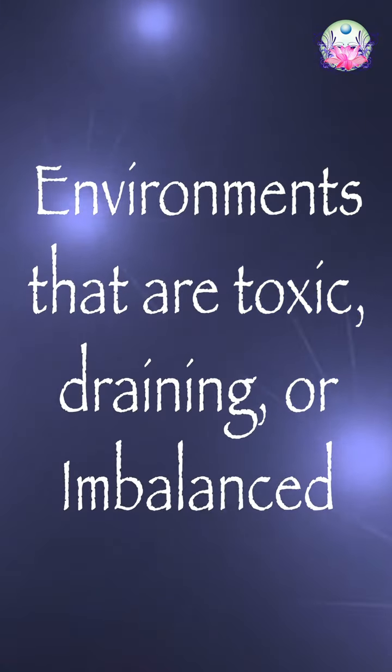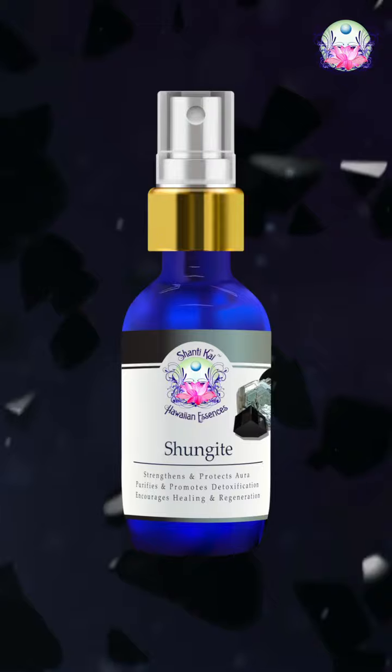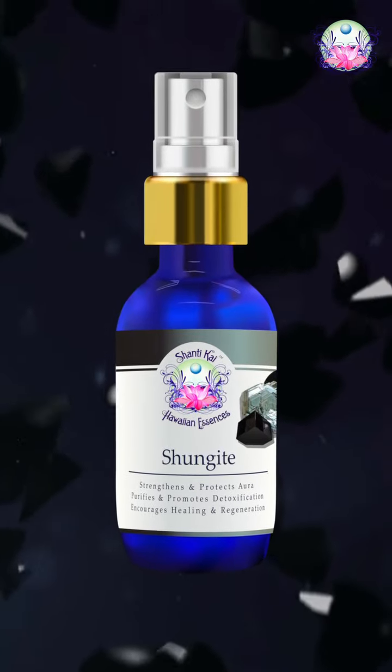Or if I know I'm around environmental energies that could create imbalance in my field, then this is really good to help reset the frequency. So that would be our Shungite Master Essence. Thank you very much.